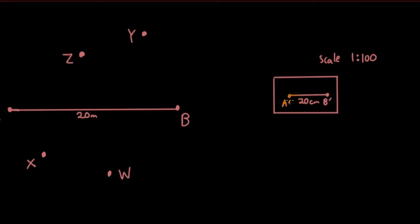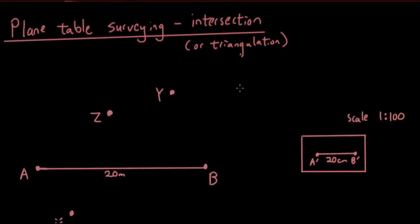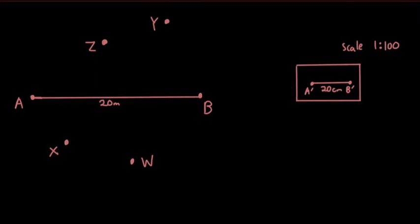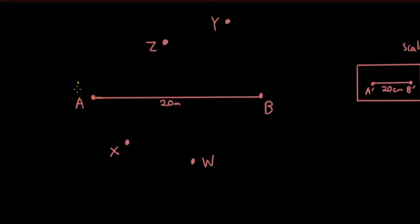This piece of paper is going to end up being a map of this area. They put this piece of paper on a table — which is why this is called plane table surveying — and they put the table at point A. They make sure that point A' is sitting right on top of point A.